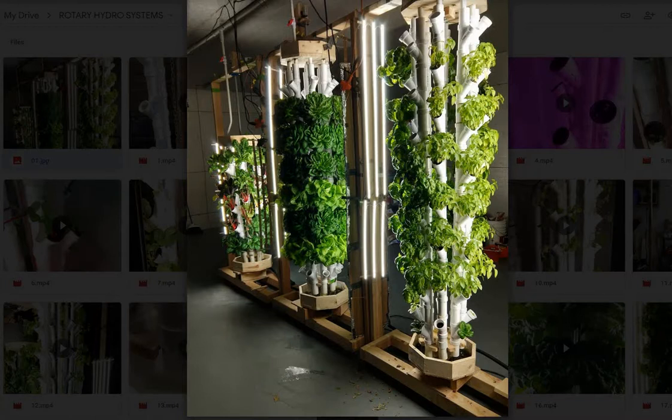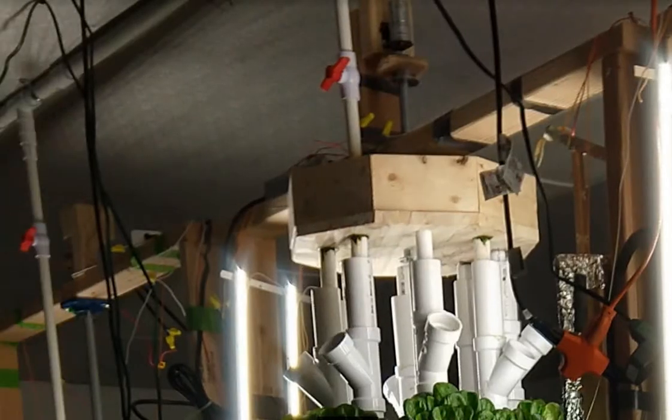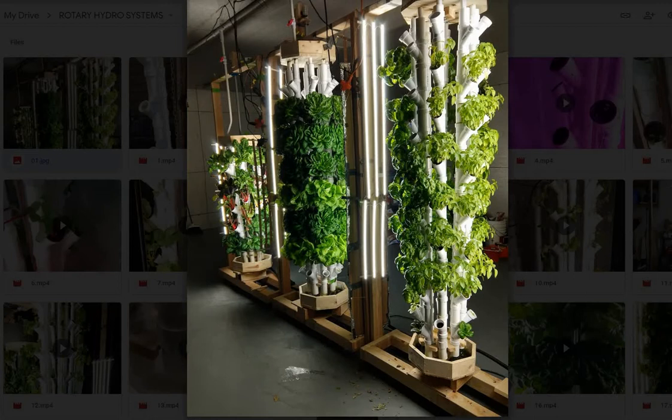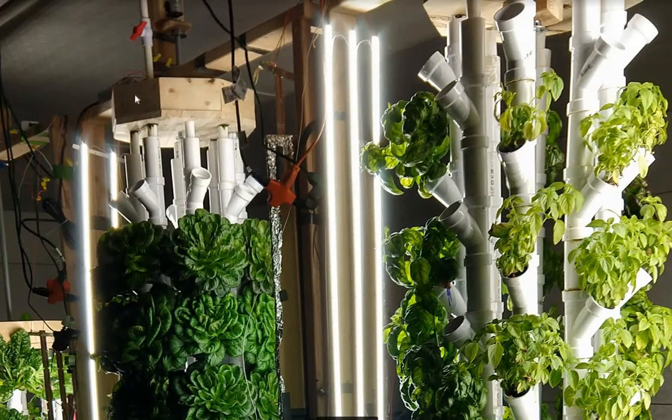Thank you for checking out my video on rotating vertical hydroponic systems. Today I'm going to be talking you through some of the different iterations of these rotating vertical grow towers that I've built. A quick overview on how these function: to the right of the picture here, it's out of frame, but there's a nutrient tank. Inside that nutrient tank is a pump, and connected to that pump is a 1-inch PVC pipe that goes up to the ceiling. Connected to that 1-inch pipe are 1-inch pipes just above each of these grow towers. The water is pumped out of the nutrient tank, through the 1-inch pipe, into the 1-inch pipes, and into the water catcher here.